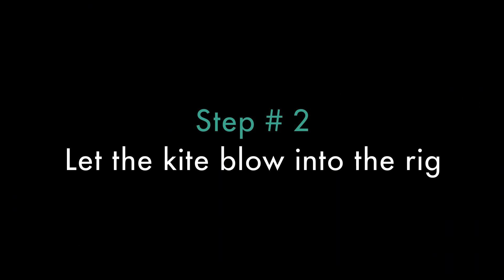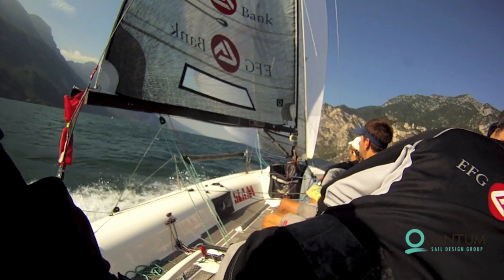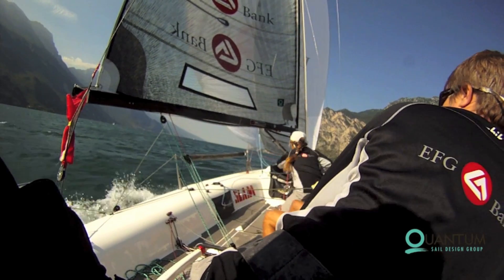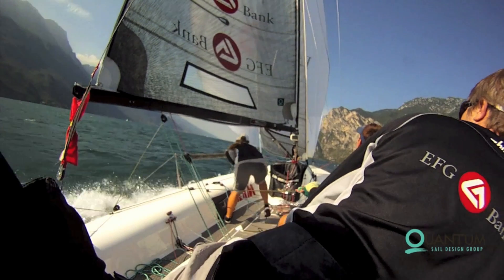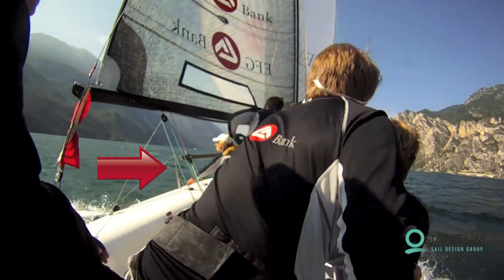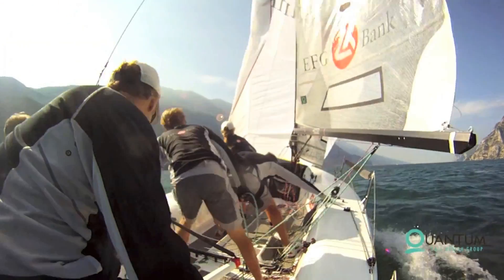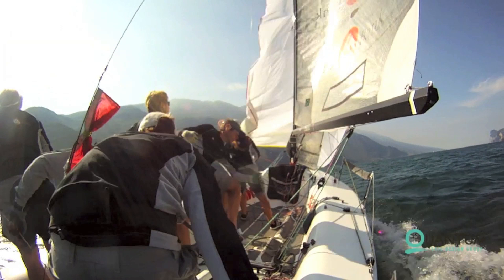Step number two: let the kite blow into the rig. The bow person and the trimmer move into the center of the boat. The trimmer prepares the sheets — the windward sheets should be taut. As the helmsman bears away into the jibe, the trimmer begins to over-trim the leeward sheet until the clew is just past the shrouds. The helmsman continues to steer the boat through the jibe until the kite is blown against the rig and the backwinded jib. A faster turn allows the boat to keep plenty of speed through the jibe and stay on a plane.